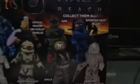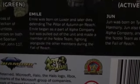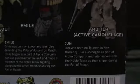You can see it has all the other figures in the lineup. There's Emile's bio and June. Okay, so on to the figures.